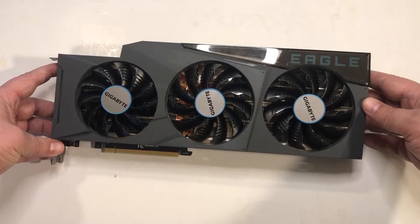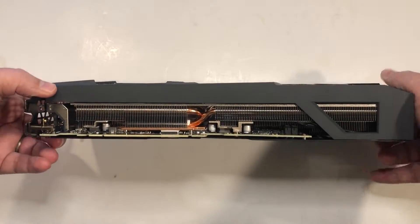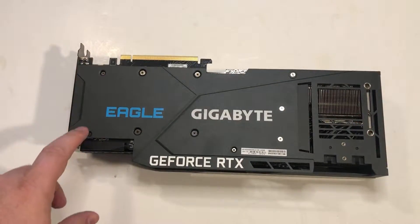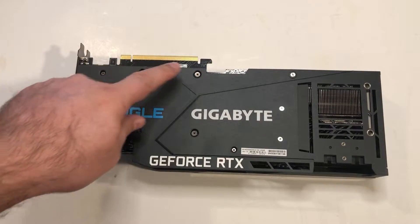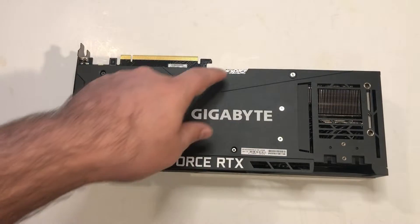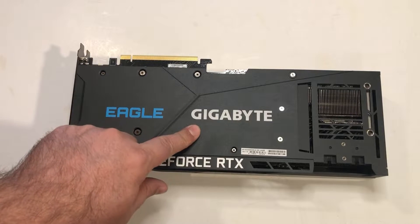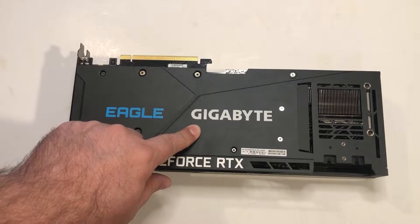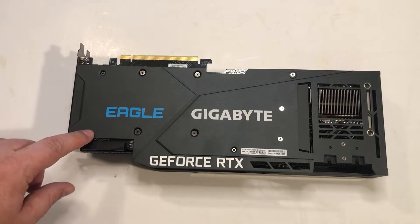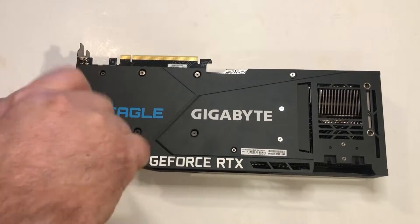There are three fans, with the left fan being slightly smaller. Getting back to the reverse of the card, there are 11 screws total. I'll have to be careful as we go through this — I'm not sure which ones exactly we need to remove. Obviously these ones secure to the GPU, and then there are others that hold the backplate on and secure the heat sink to provide stability. Let's go ahead and start removing the screws. I'm going to zip forward here.